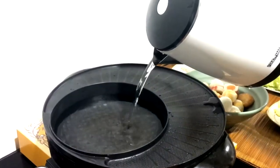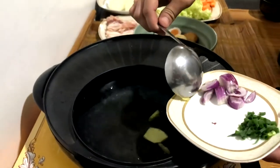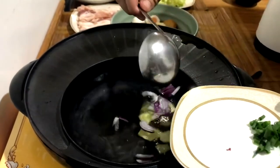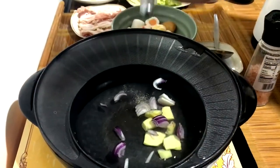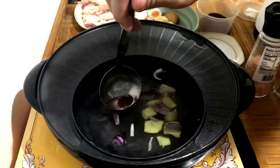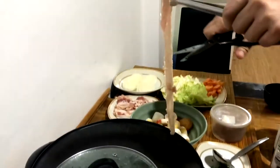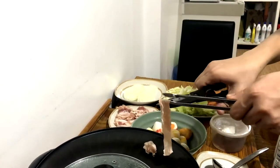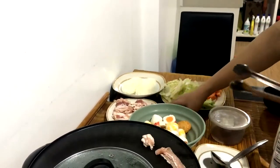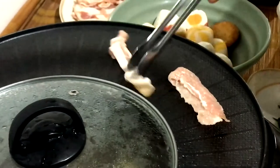Pour some hot water, then add the ginger and onion into the hot pot. Add some salt, pepper, and paprika. While waiting for the hot pot to boil, you can start grilling some meat — these meats are actually bacon.